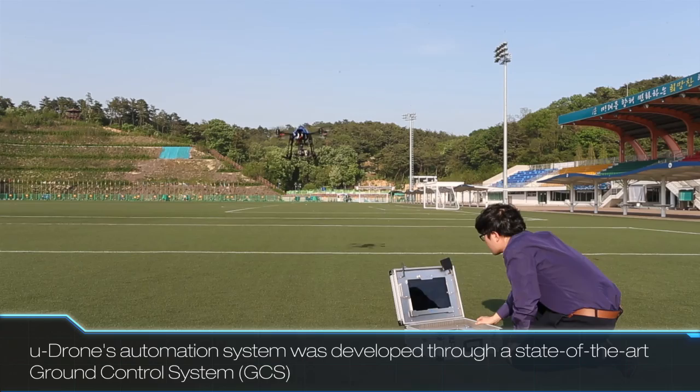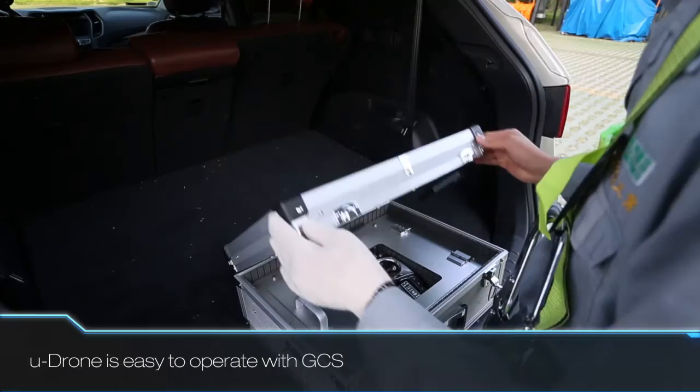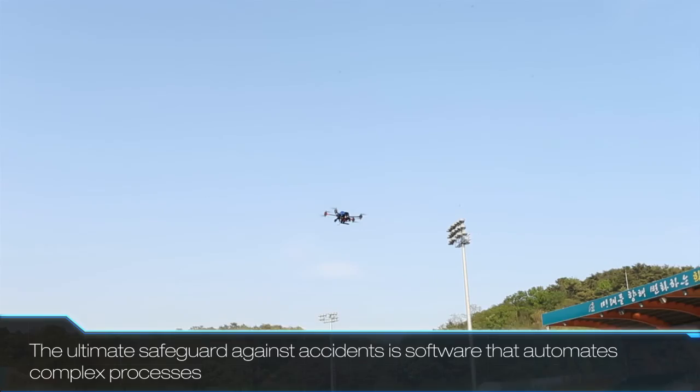A reliable, easy-to-use ground control system controls U-Drone. Unlike other drones, which can only be operated by users who go through several months of professional training, U-Drone's convenient and simple-to-use ground control system is operable by anyone. It utilizes sophisticated software to make operating the craft safer than using a drone in full manual mode, resulting in significantly reduced accident rates.